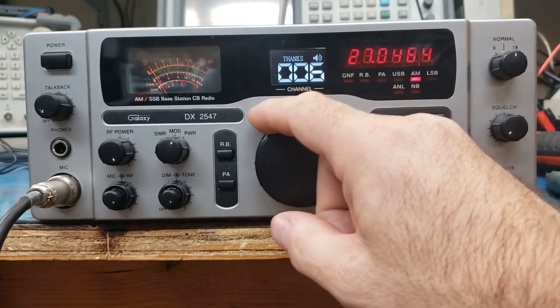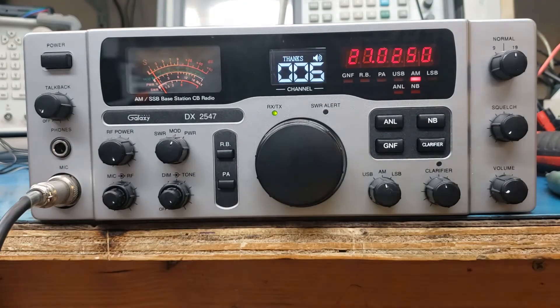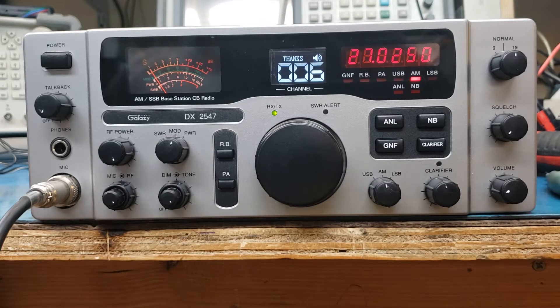Let's go down here to Super Bowl — not there. I'm on AM there, yeah, it's dead. Anyway, this is channel mode. We've had some customers ask about the channel mode and how that all works, and why would we have two frequency counters.